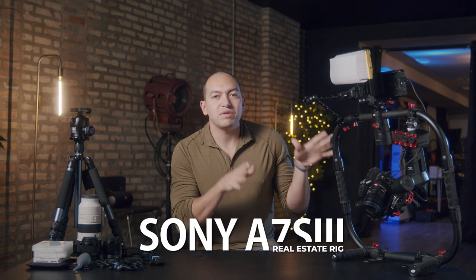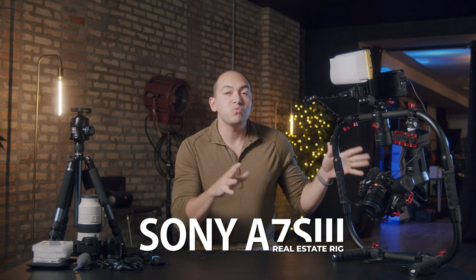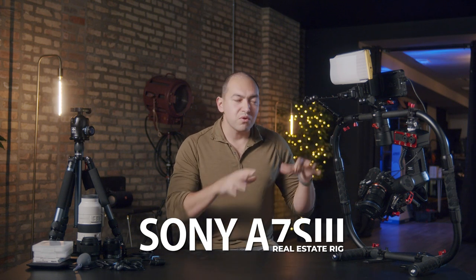Today we're going to show you the Sony a7s3 all-in-one rig that we use to shoot real estate. What you see on this table is everything that I would bring out onto a gig.